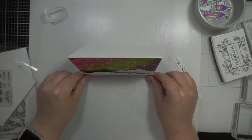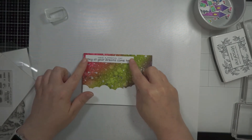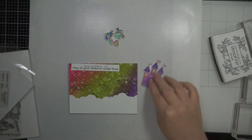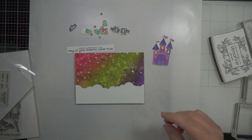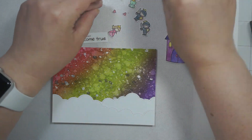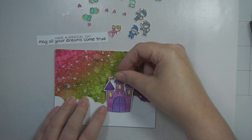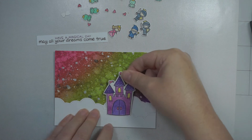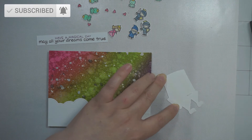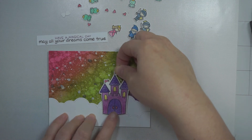I'm just keeping the clouds white — I didn't ink them or put any glitter on them. For the background I used some watercolor paper and three Stampin' Up inks. I think I used Gorgeous Grape, Granny Apple Green, and either Melon Mambo or Poppy Parade — I'm not sure. Basically a red or pink, a green, and a purple.